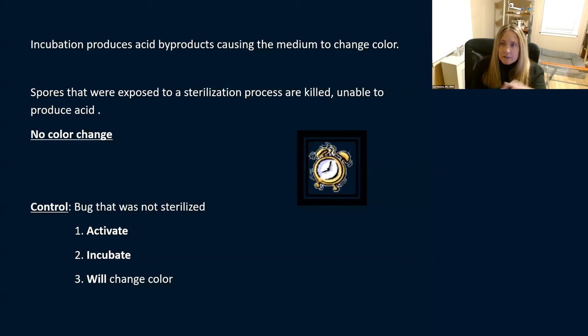There are different incubators and different bug tests you can use — some for 24 hours, some for an hour, 15 minutes, or 20 minutes. Sometimes they come in little packs that give you a biological and a chemical together. The key is to be sure you're doing this, because this is the way to tell that your sterilizer is working. This is quality control.